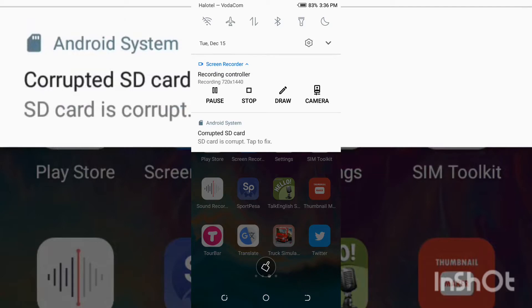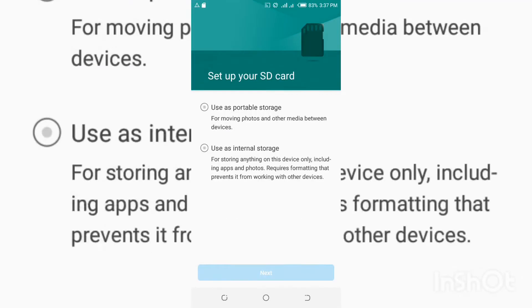Usually this option will fix your SD card, but it will format all of your data. When you click there, you can see a setup option — the first option says 'use this as portable storage,' and the second one lets you include this SD card as your internal storage. Both options require you to format your SD card and delete all the data.